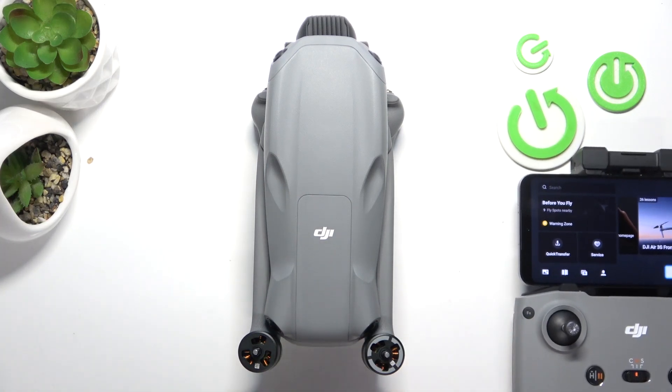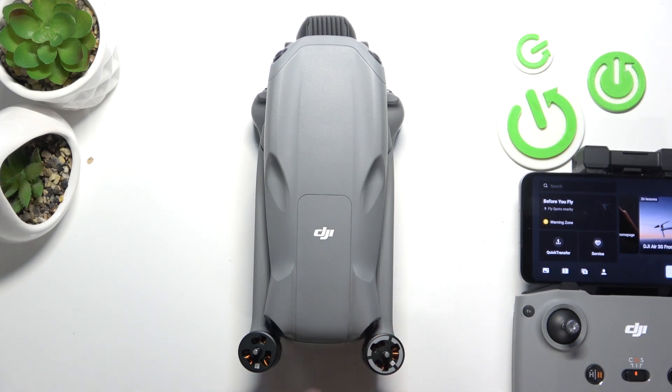Hello, in front of me I've got DJI RS3. In this video I'll show you how to connect the controller with the drone.